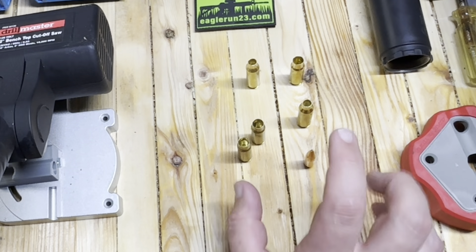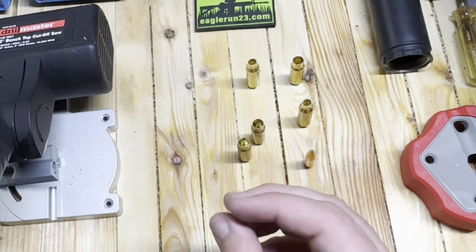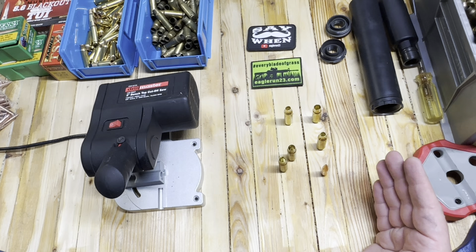Hey everybody, Eagle Run 23 here. Welcome to 8.6 Blackout Reloading. We're going to go over basically everything I know about 8.6 Blackout reloading. I've got quite a bit to tell you, quite a bit to show you. Hopefully we can make some sense of this for you along the way.